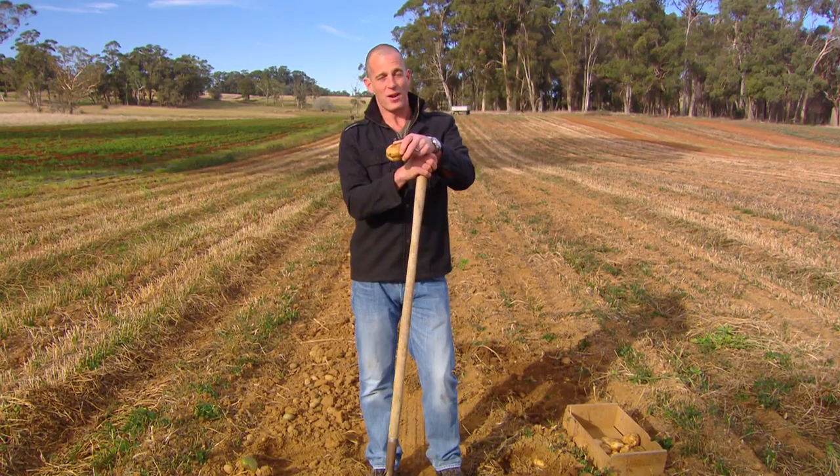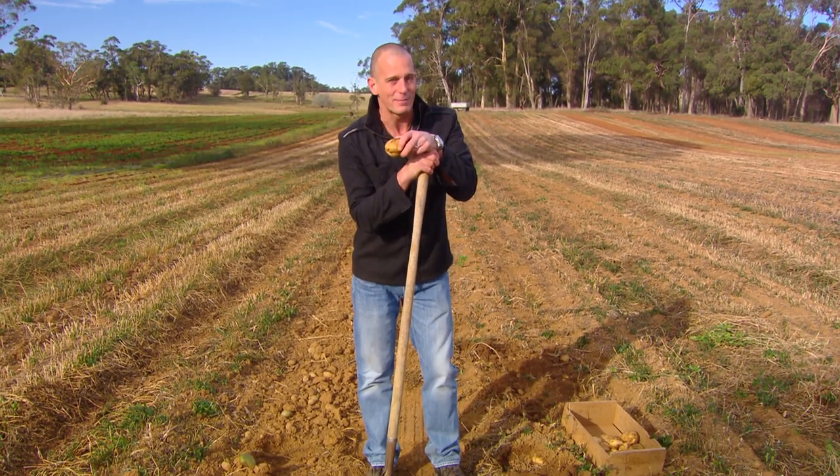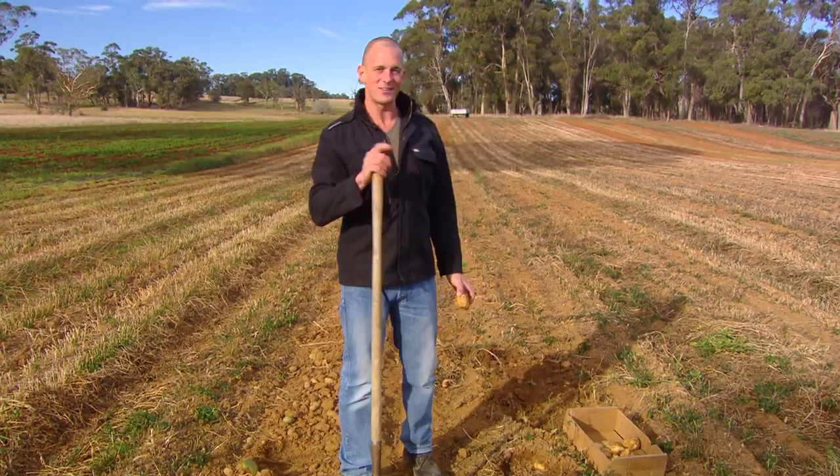Potatoes fall into two main styles: you've got starchy ones and waxy ones. Your starchies are really good for making chips or roasting, while waxy potatoes are perfect for mash or making salads. I want to find some waxy potatoes, because if there's one recipe that everybody ought to master, it would have to be mashed potato. And I'm going to show you all the secrets.